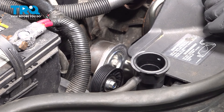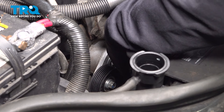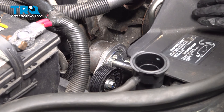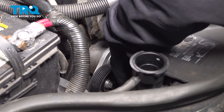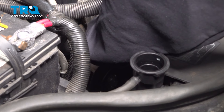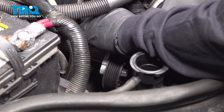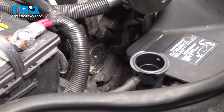Use a 13mm deep socket on your ratchet. You want to loosen and remove the bolt on the center of the tensioner. Then we'll go ahead and remove the entire tensioner with that idler pulley and set that aside.